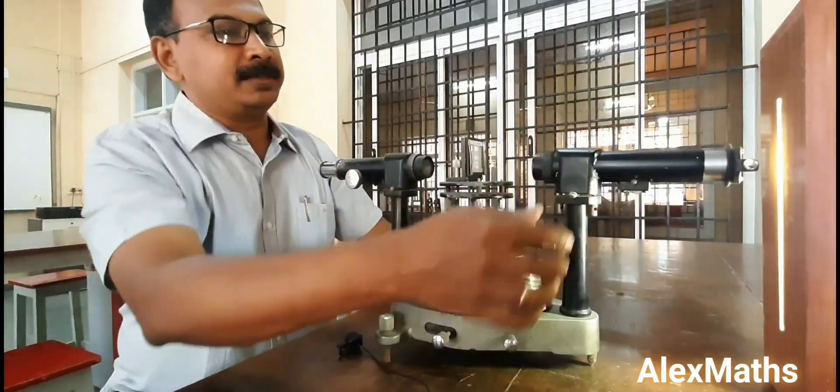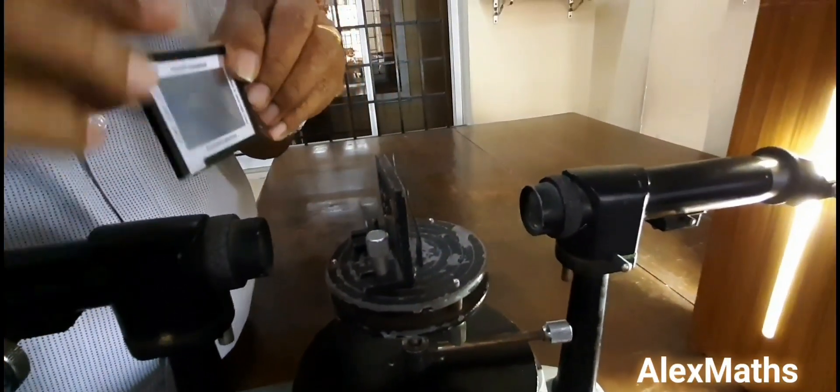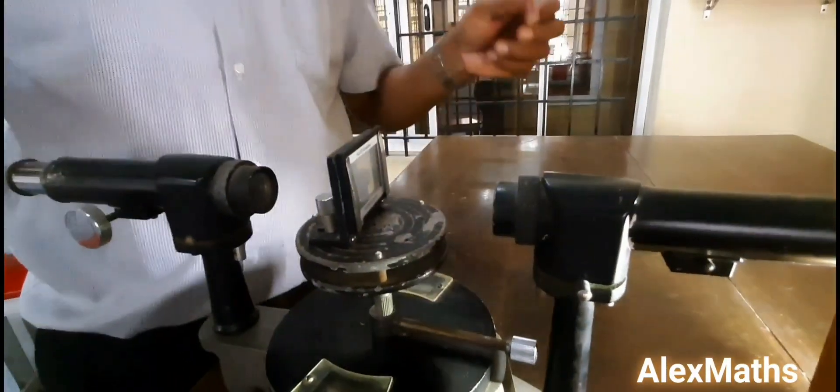Next, the slit of the collimator has to be a narrow slit and it should be vertical. You need to use the grating element — fix the grating element on the grating table.